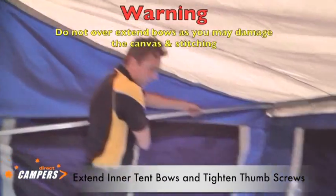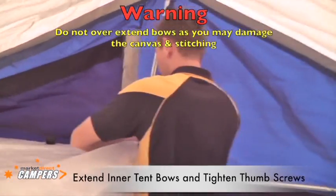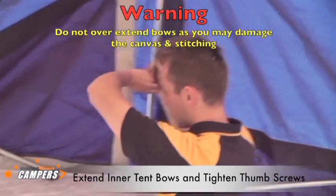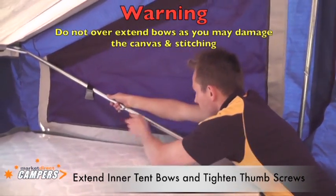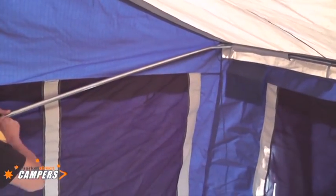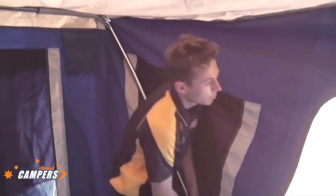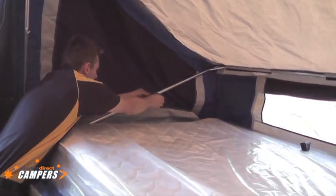When adjusting these bows out, as with all our tents, do not over tighten them. Stretching the canvas will only open up holes and cause the tent to leak. Very quick and easy tent to set up. As you can see we're not trying to get the tent or the canvas to go super tight.